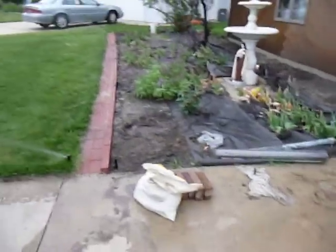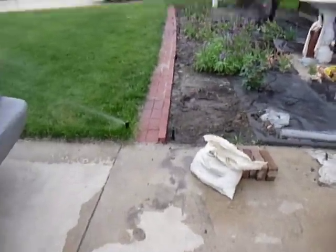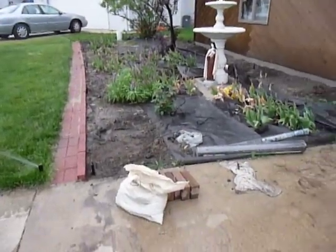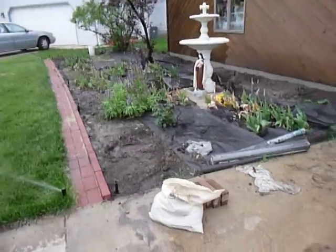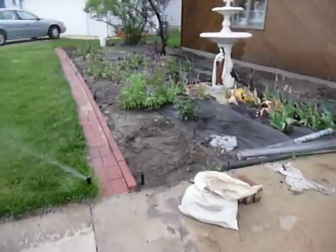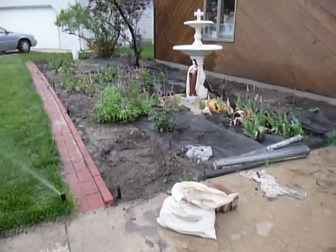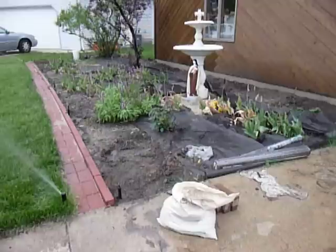Now I've got a different thing to show you. I literally just, like ten minutes ago, finished this up — the micro-irrigation for the garden area here. I have eight sprinklers in right now; I have to put two more in, but we have to finish up the brick edging first. I'll go turn those on.